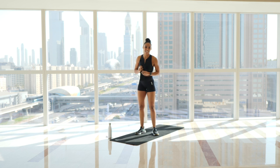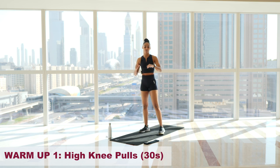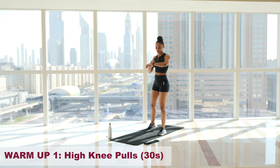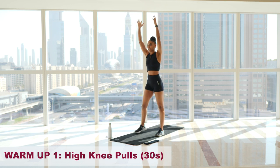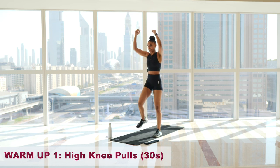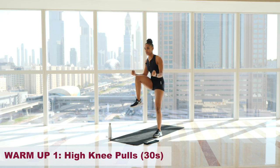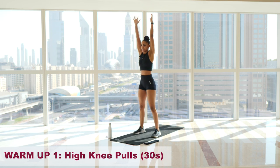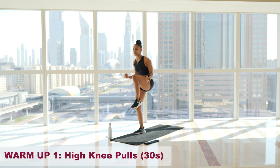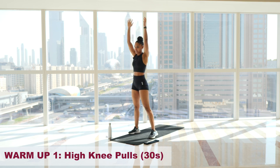Without further ado, we're going to get stuck into the workout and begin with the warmup. We're going to start off with some high knee pulls for 30 seconds. Three, two, one, let's go. Keep your core nice and tight, reach up nice and high and pull down. And relax.